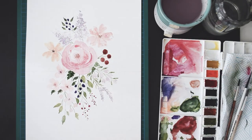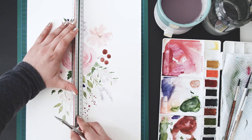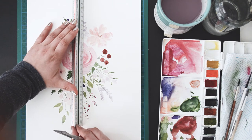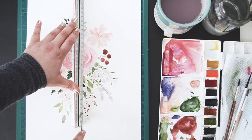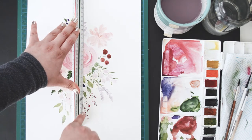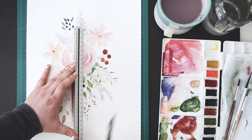So now that you've got to a point where you're happy with how your bouquet looks and it's all nice and dry, you'll want to cut your piece of paper into four equal parts, like you see in the video. You don't have to be super exact with this, because we will be scanning it into Photoshop later and stitching everything back together and going over potential imperfections. But you still want to get it to a point where it's fairly even, just to make it easier when you carry on painting the next part.